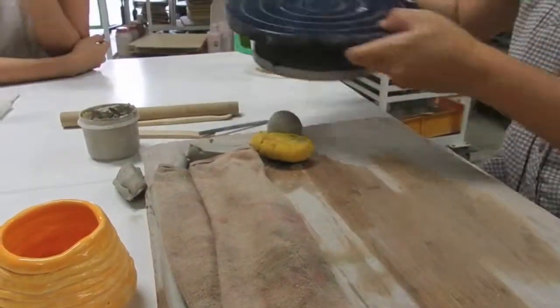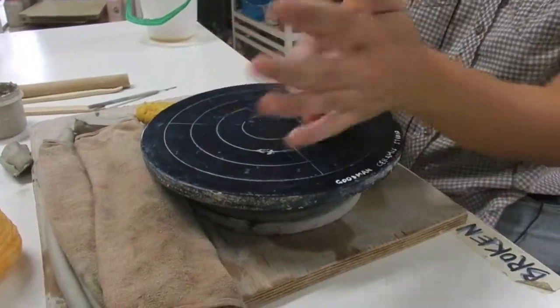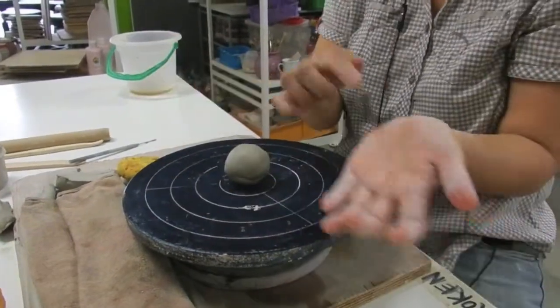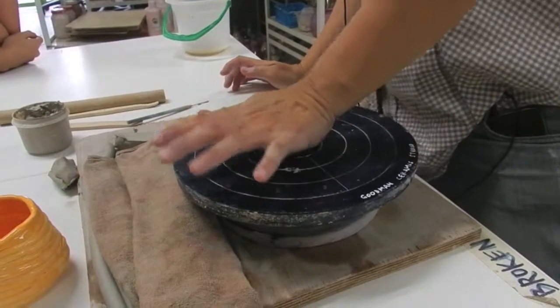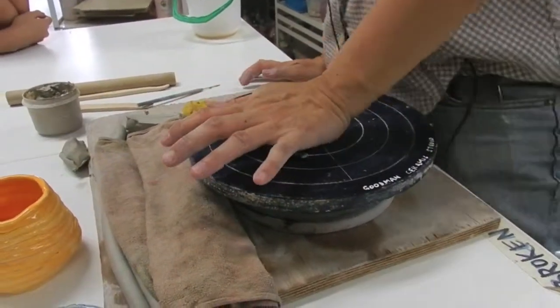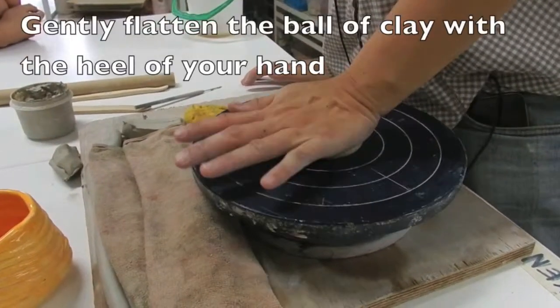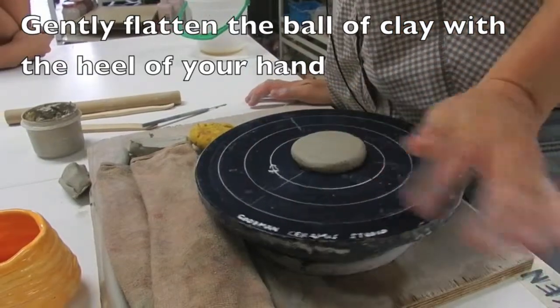Next, we want to use the bending wheel. The simple way is to roll clay into a ball, then put it in the center. Use the heel and press down. The thickness should be about 1cm.